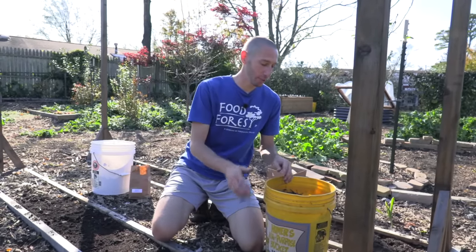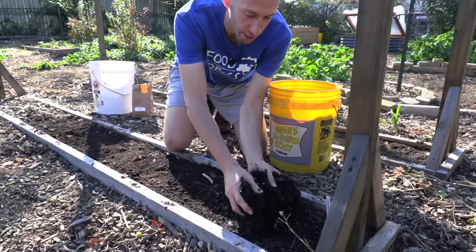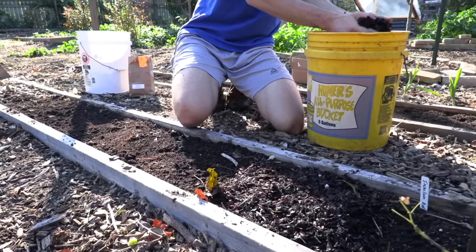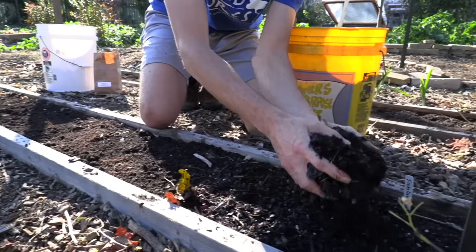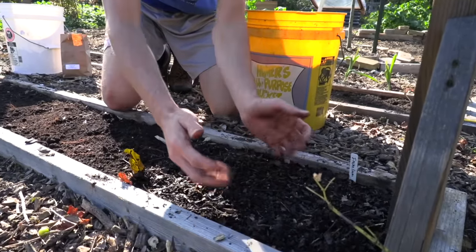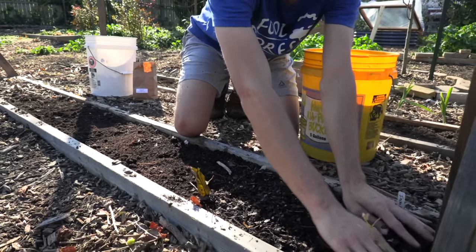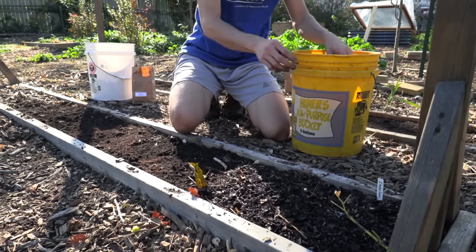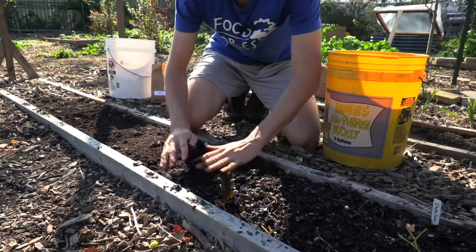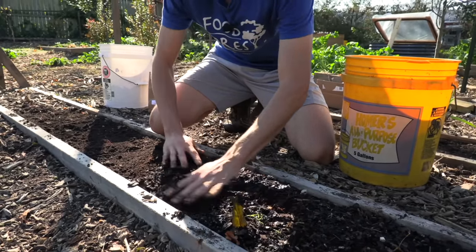After the garlic is planted and labels are down, put on a nice thick layer of mulch. This will protect the garlic roots as they form during cold weather. You can use crushed leaves like I have here, or wood chips. When early spring comes and all the frosts are over, remove some of the mulch. Until then, it acts as insulation to protect those roots forming deep below.